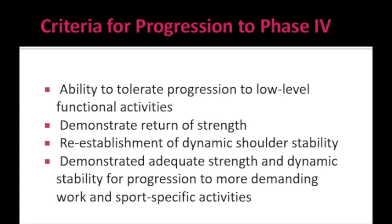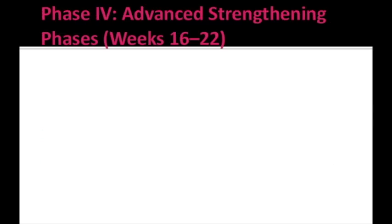The criteria for progression to Phase 4 are: the individual should be able to tolerate at least low-level functional activities, demonstrate return of strength to the shoulder muscles and re-establishment of dynamic shoulder stability, and demonstrate adequate strength and dynamic stability for progression to more demanding work and sport-specific activities. Phase 4 is the last phase — the advanced strengthening phase — lasting from week 16 up to week 22.